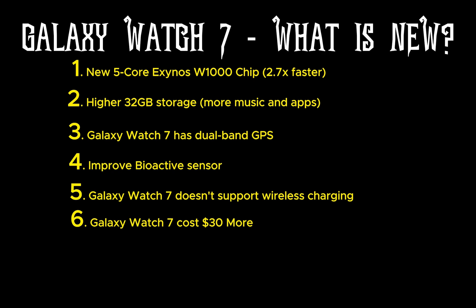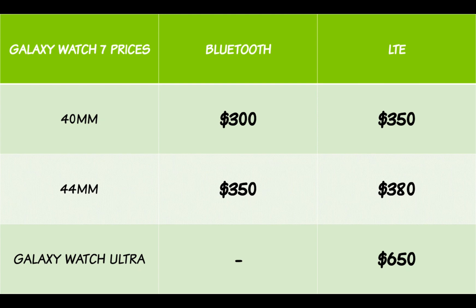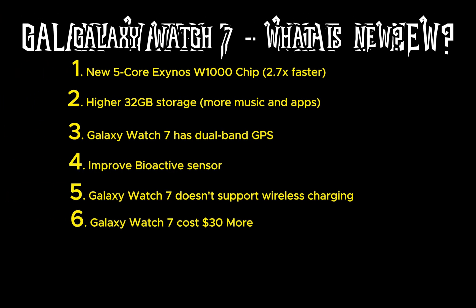The 40mm and 44mm Bluetooth models are priced at $300 and $330 respectively. The LTE models of these two sizes are priced at $350 for the 40mm unit and $380 for the 44mm size.